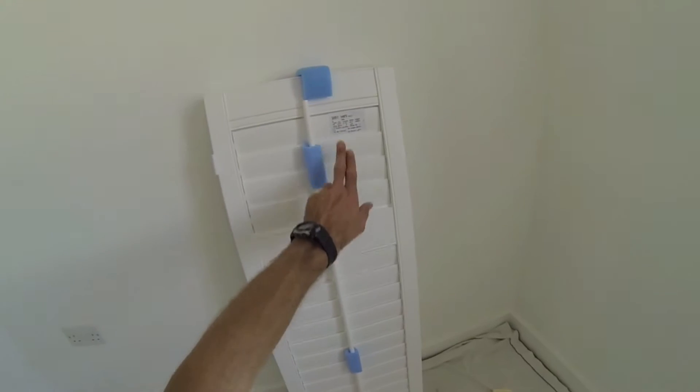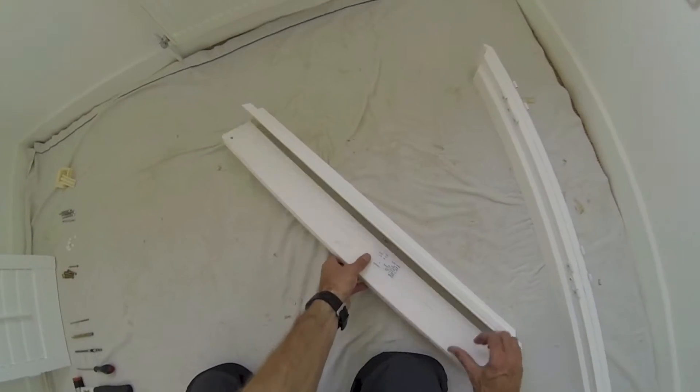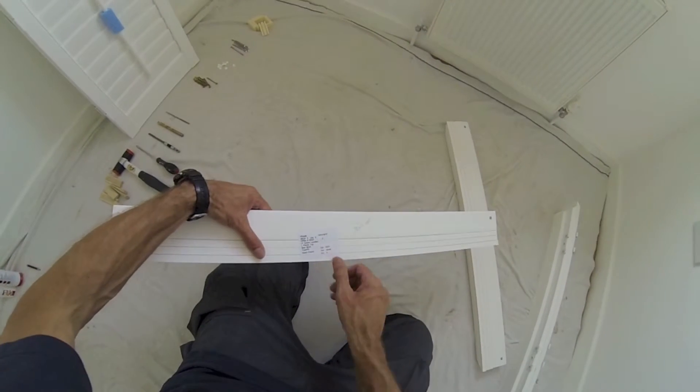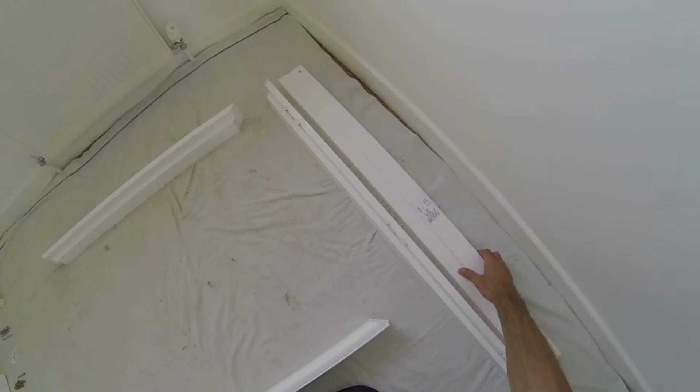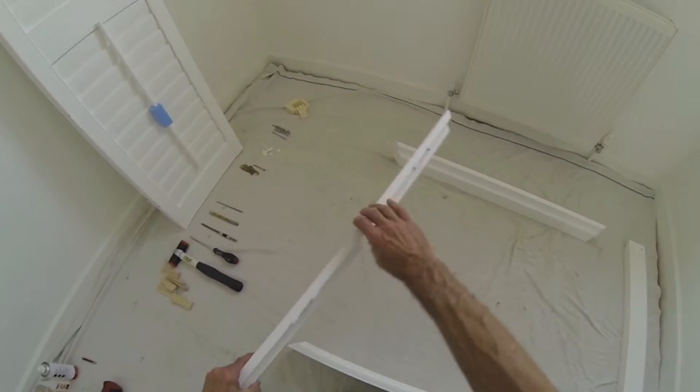The shutters are labelled with room names. The frames are also labelled — they confirm which is left, right, top and bottom. Lay the frames out on the floor facing you, usually with the top furthest away.